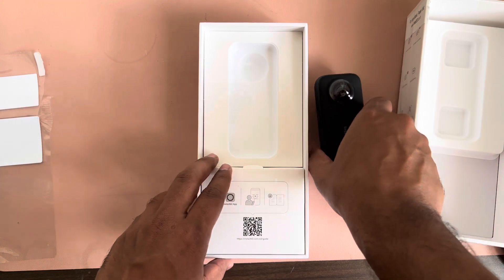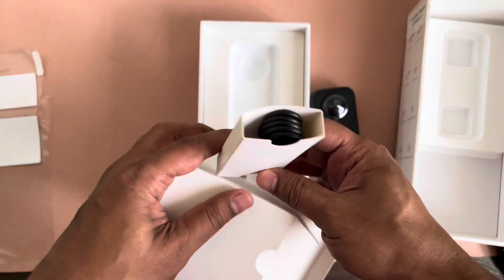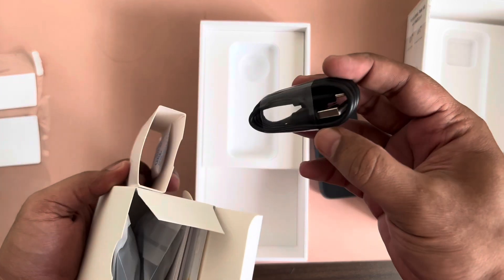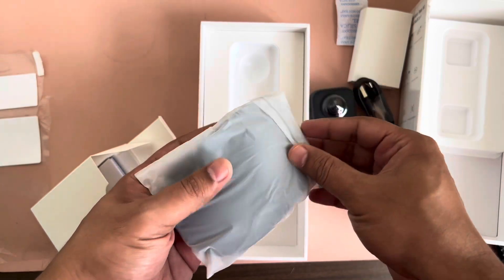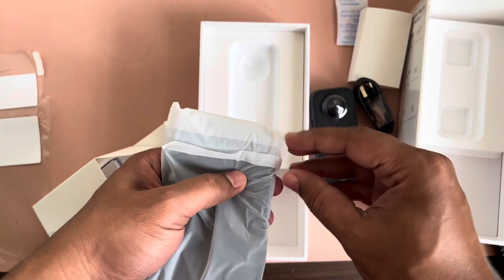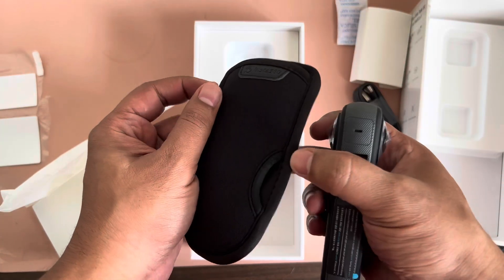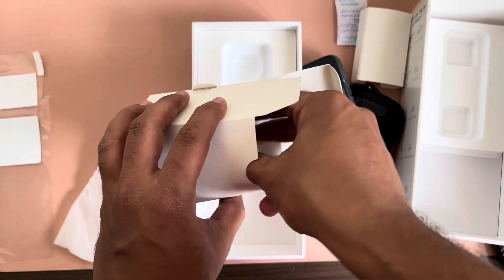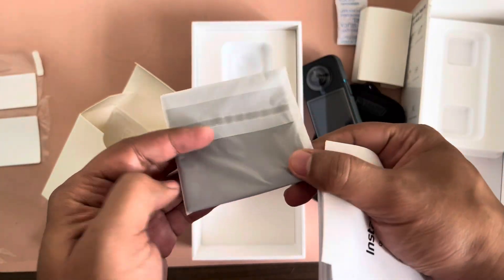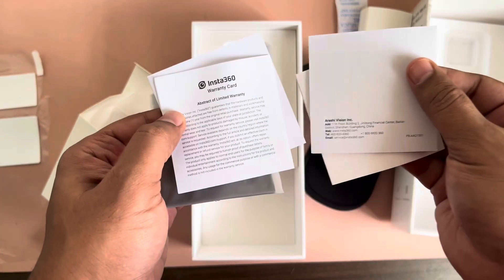That's the camera — let's see what other things are available out of the box. There's a USB Type-C cable for charging. Apart from that, there's a pouch to safely carry the camera anywhere — they provide this pouch as well. Inside the box there's also a microfiber cleaning cloth and some papers.